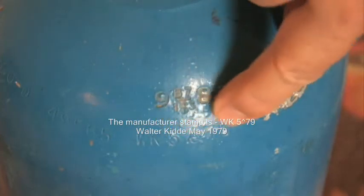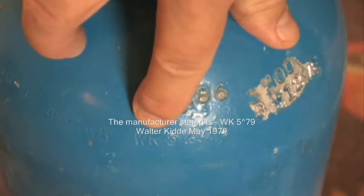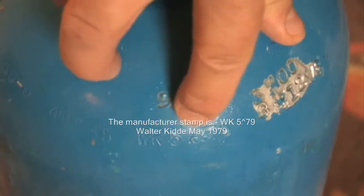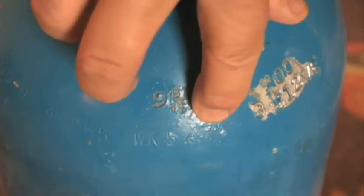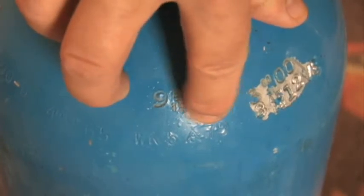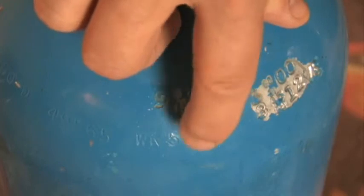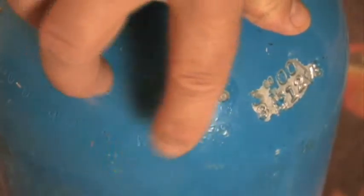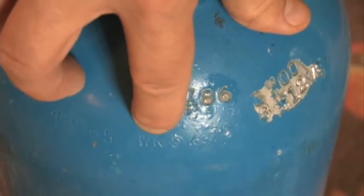Right here is the original manufacturer's information. WK means Walter Kitty — as you can hopefully see here on the video — and it was originally put into service in 1979. So the first thing you're going to look for is whether a cylinder is older than 1988, and whether it was a Walter Kitty.